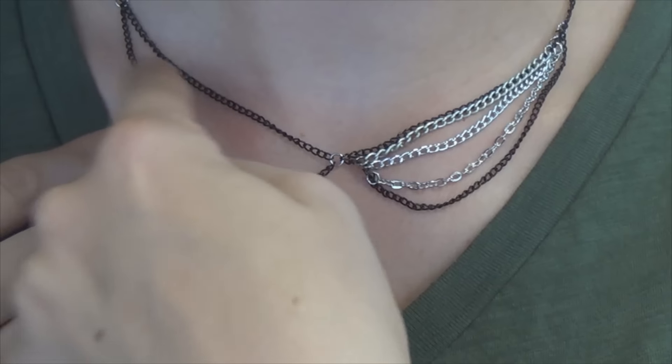How fucking cute does that look? I fucking love this. My adventures as the androgynous wonder continue.